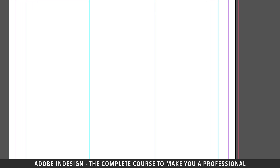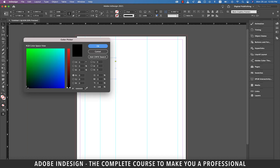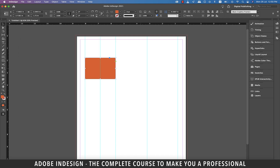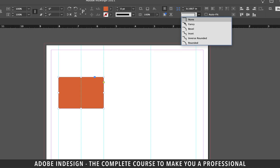Grab the rectangle tool once again and make a rectangle on the first column touching the guides, then place a guide at the center of this column using the center handle of the rectangle. Let's double click the fill and change the color to orange — let me pick this tone and hit OK.